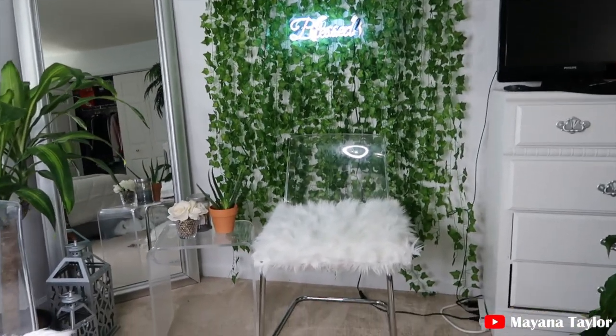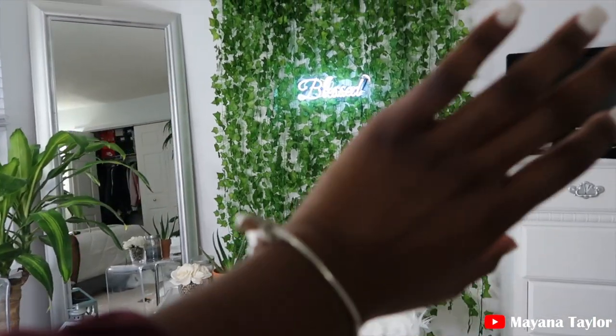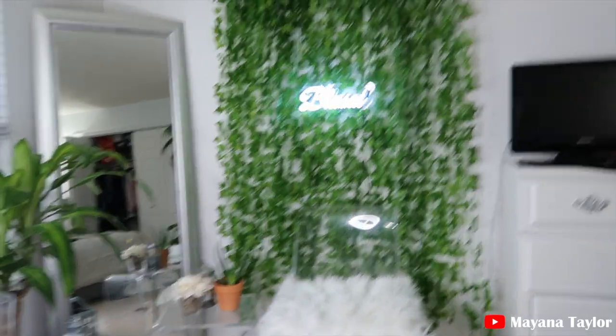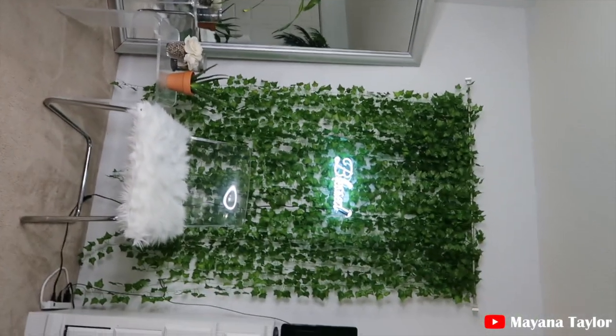If you guys are interested in this backdrop, I will link that video below on how to make the little vine background. But this is how everything turned out.